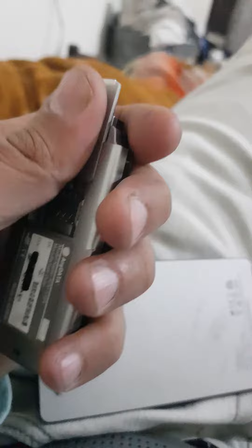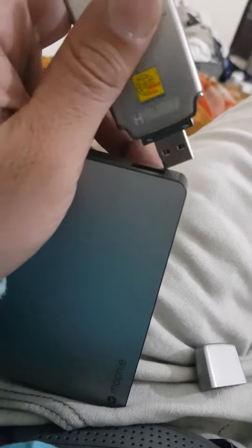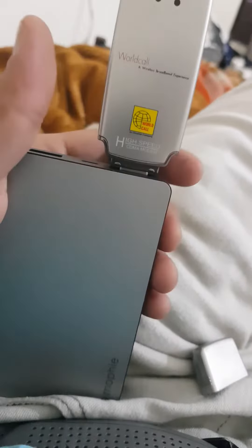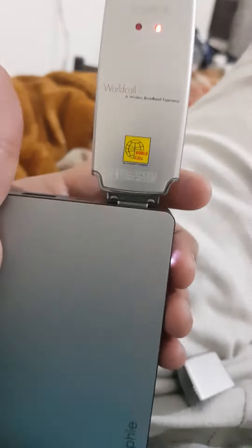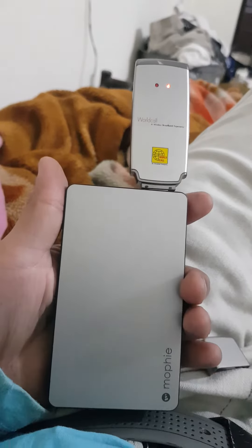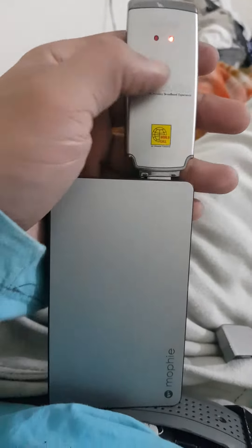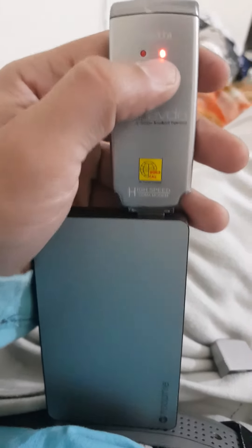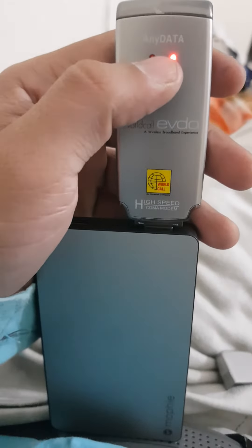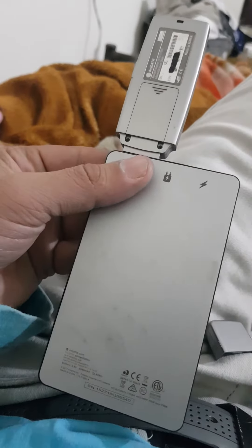Okay, look at this option — it's working. It shows this light, which means this modem is working fine.